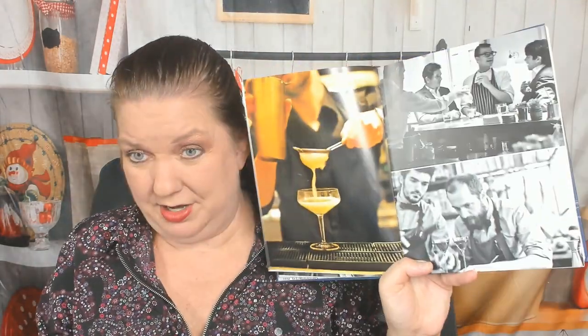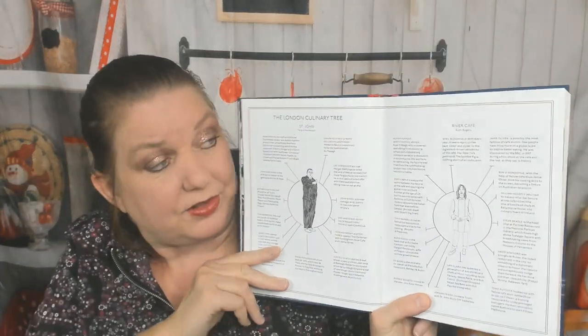Okay, there's a bar section with drinks. I think we're going to learn a lot about the history of London bars in this book, and the introduction is very long. The London Culinary Tree starts off with Anna Hansen — a whole bunch of important people. Then there's a note on ingredients.